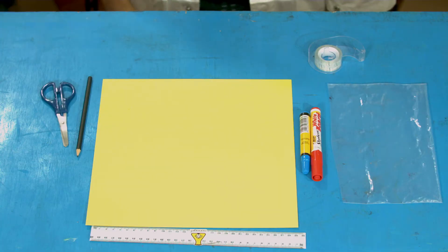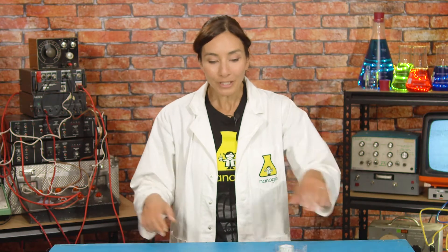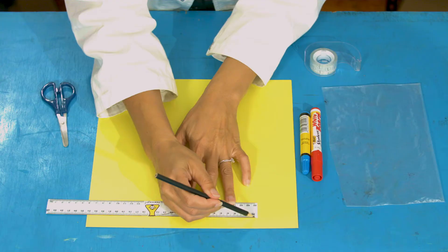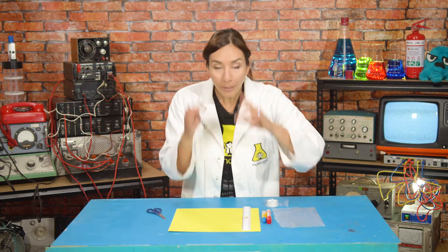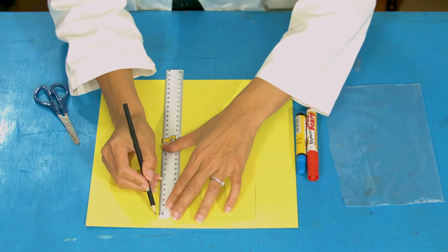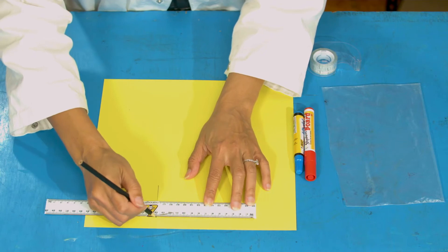Let's make some rainbow glasses! For this you'll need card, scissors, a pencil, a ruler, marker pens, some leftover plastic, and some tape. First, measure the width of your head. Take a ruler and measure across — mine is 14 centimeters. Draw that as a line across the top of your card. Those are going to be the eye parts of your glasses, so you can make them as long as you like.